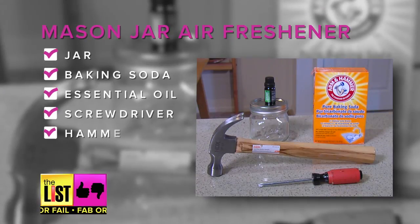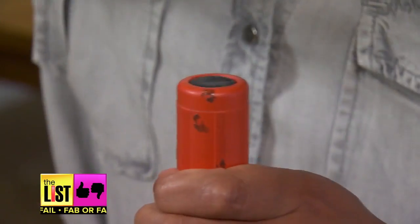Next up, the mason jar air freshener. You'll need a jar, baking soda, essential oil, a screwdriver, and a hammer. So remember when you were little and your parents told you not to play with the tool chest? Not today. Start by making holes in the mason jar lid.